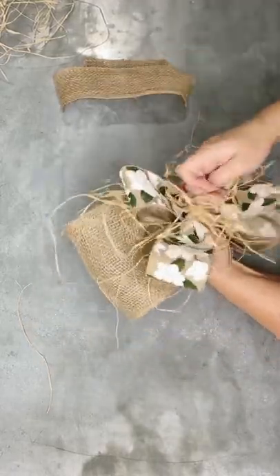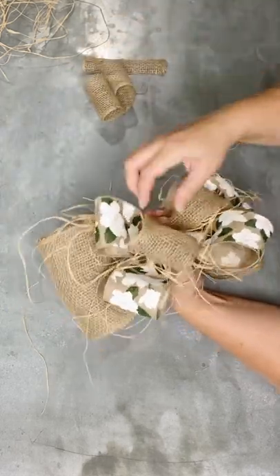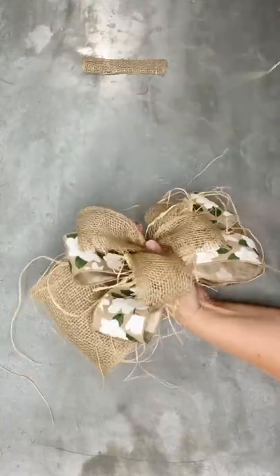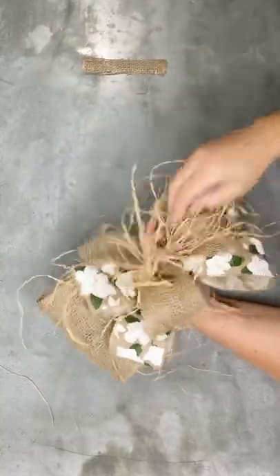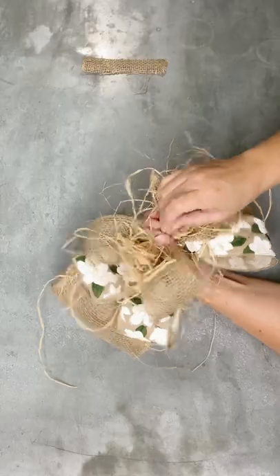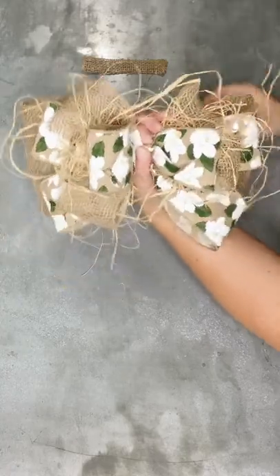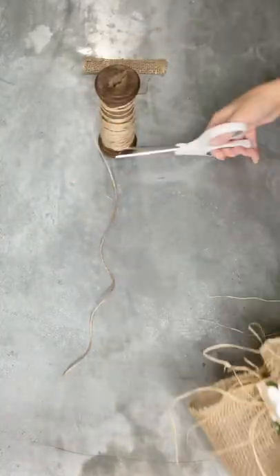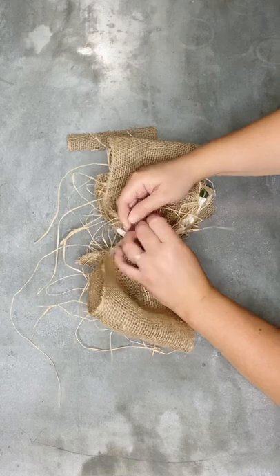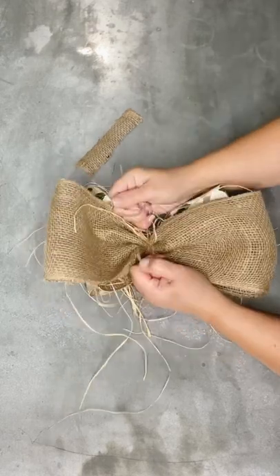Then we're going to put in our burlap strips in a crisscross pattern as well — crisscross these in your hands. If at any point this feels uncomfortable, like maybe you suffer with arthritis or have a cramp in your hand, you can use one of those bow makers that holds the pieces for you — you'd be able to do this similar style bow in that kind of device. After you add more raffia and the last piece of the magnolia ribbon, take some jute string, or whatever you want to use to attach all the pieces together.